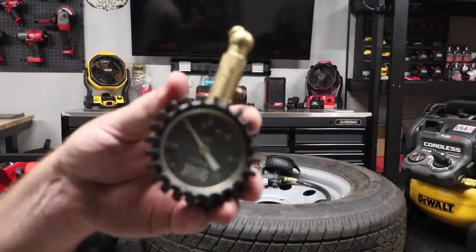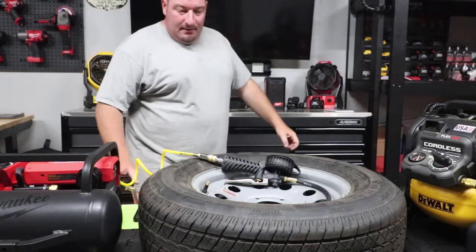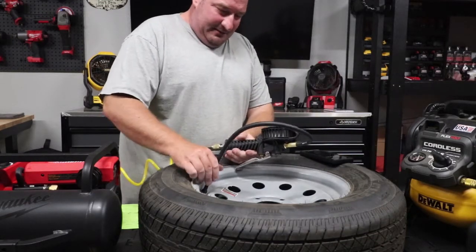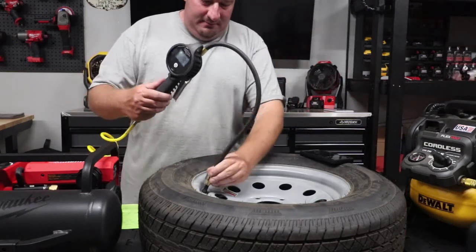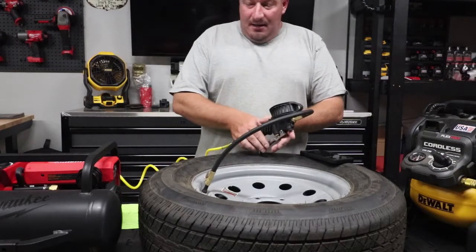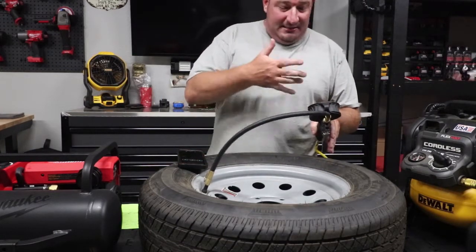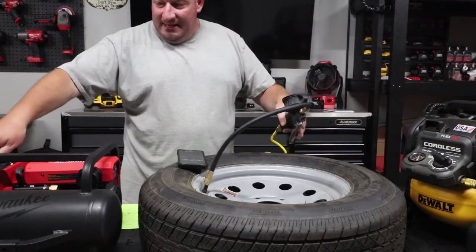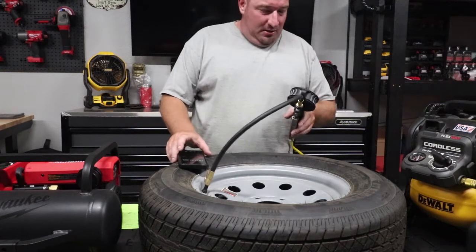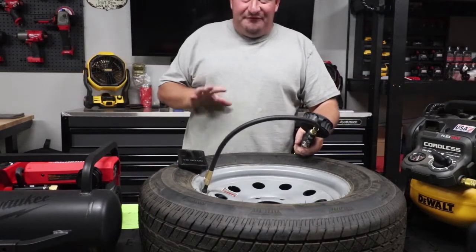We've got 20 PSI on the tire now. Let's reset the timer, put this on, and see how long it takes. This says 20 exactly on the gauge. Here we go — we'll wait around 50 seconds and then test it. We're on max pressure. The Milwaukee kicks on in about four and a half seconds.